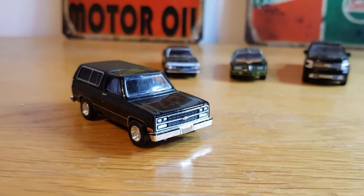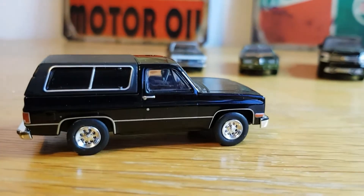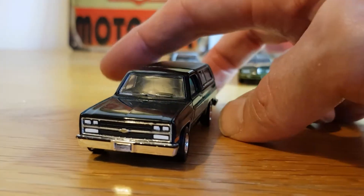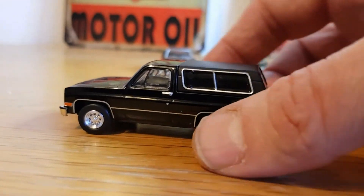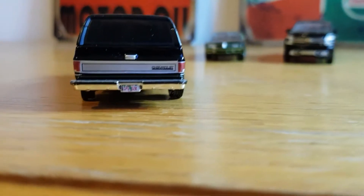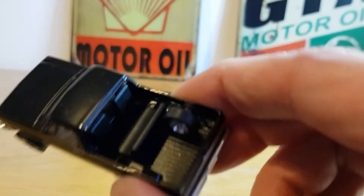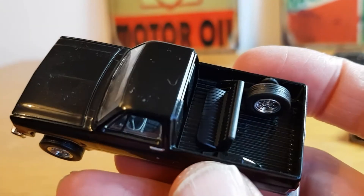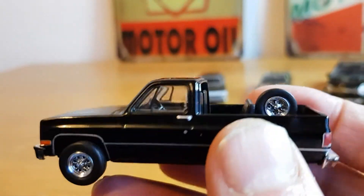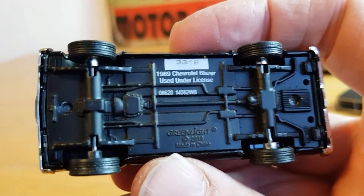The first one is the 1989 Chevy Blazer. I believe this is from the Ace Ventura Pet Detective movie, from the Hollywood series — but I bought it just because I thought it looked cool. Being a square body Chevy in black, that's just really cool. You've got painted front lights, the bumpers are separate pieces, there's a license plate detail, Chevrolet lettering on the back, and the canopy lifts off. You can see the spare seat and a bit of interior detail. Nice bit of weight to it, metal body, metal base, rubber tires.